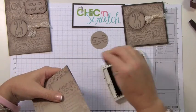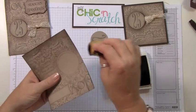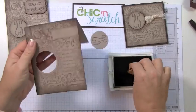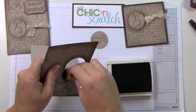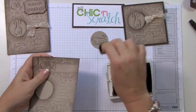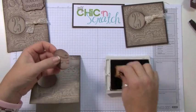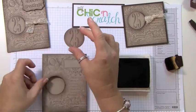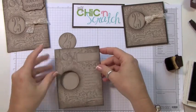Now let's sponge this — I'm going to use the early espresso. I can't wait to show you the shimmer paint part, it just really makes the card. I also come inside where I punched out the center and sponge that as well. If you wanted the 25 to pop a little more, because it's pretty light, you could re-stamp it and just punch it out.